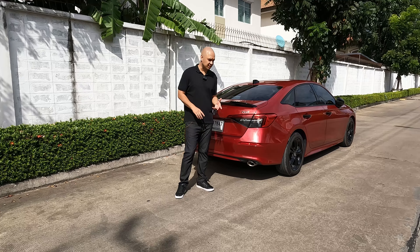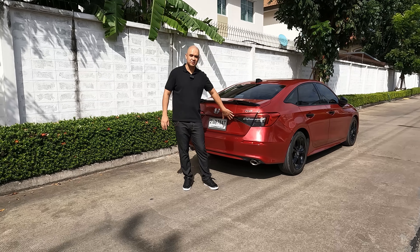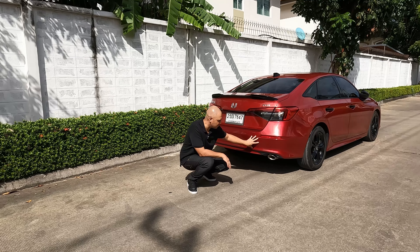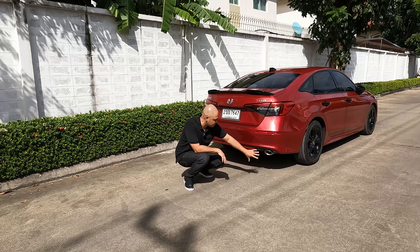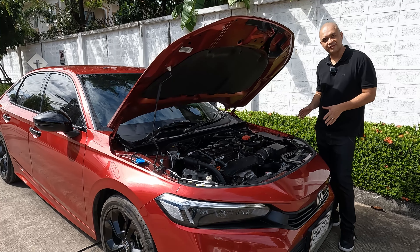Around the back you get RS badging and a gloss black rear spoiler. You get LED rear lights with brake lights. The indicators are incandescent and so are the rear reversing lights. This area here is also slightly smoked to give it that sporty feel, and down below is the RS design bumper.